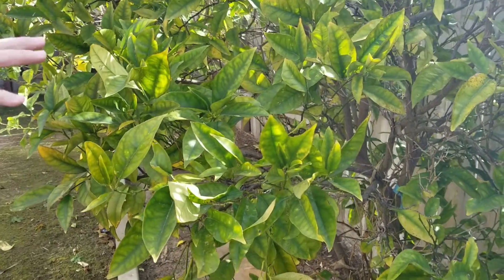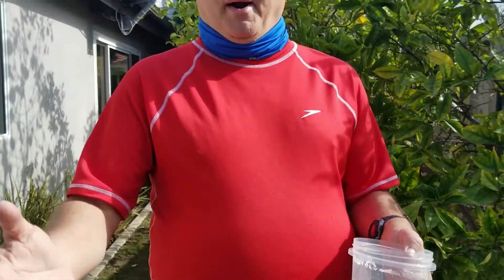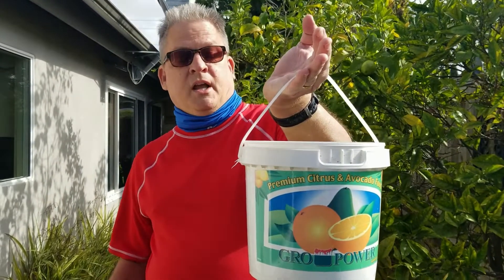Rather than just trying to jam more food into it, you really have to fix the soil. We're going to talk about how to fix the soil of citrus trees and other types of fruit trees with a product called Grow Power Citrus. This is a special product designed for citrus trees. It has soluble potash, urea, and a really important ingredient called humic acid. Humic acid lowers the soil pH, making it so that food can get translated into the roots easier — it's basically like taking the weight off your stomach so you can eat better.